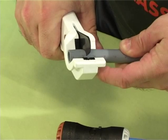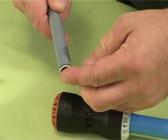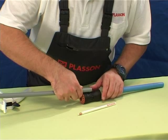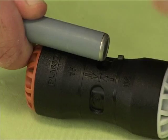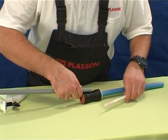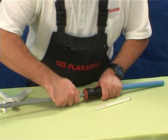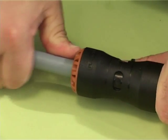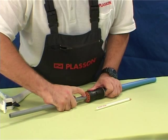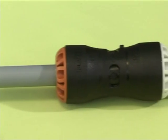Cut the PB pipe square using cutters, not a saw, and insert an appropriate pipe support liner. Hold the fitting against the pipe and mark the insertion depth on the pipe — this is shown on the fitting body. Push the pipe through the brown nut of the fitting and through the seal and grip rings until the insertion depth mark on the pipe reaches the nut. The joint is now complete and can be pressurized immediately.